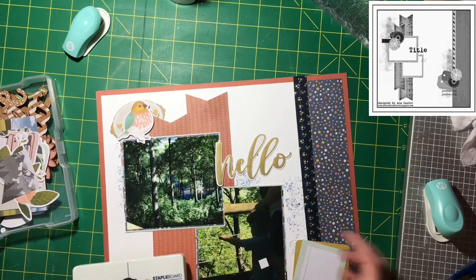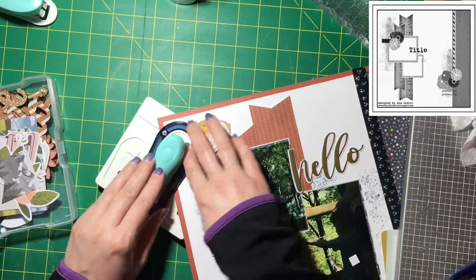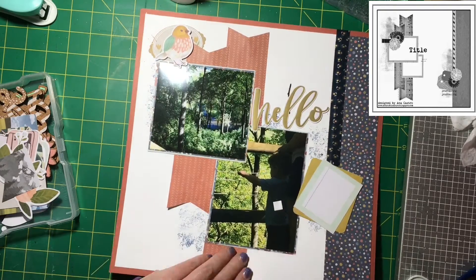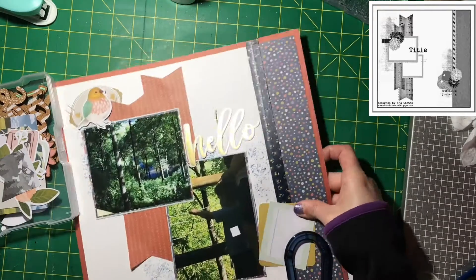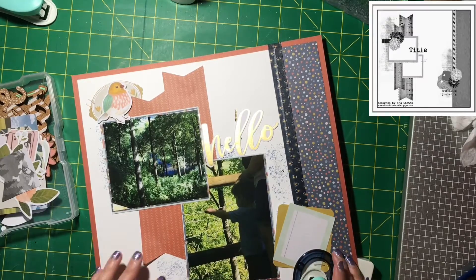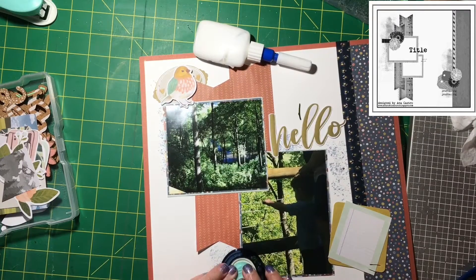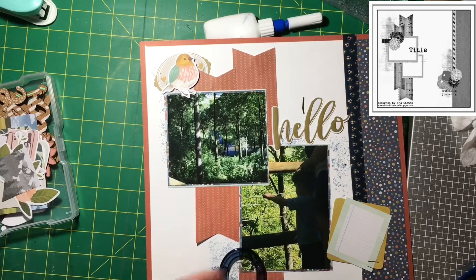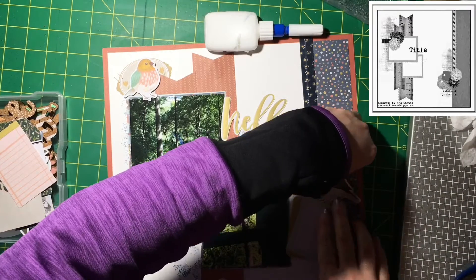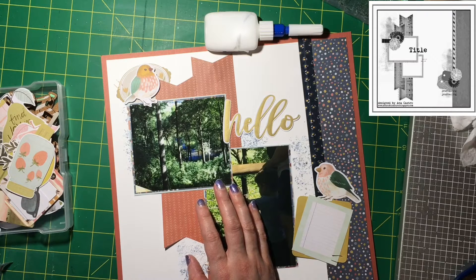I go through my stash and the ephemera and find a little bird piece. I felt it needed something behind it, so I was able to put that there. Then I grab my We Are Memory Keepers staple-anywhere tool — it kept jamming on me. The little one always does; you have to staple and then pull it up, not just finish your stapling motion. I put a couple staples up by the bird, a couple staples down by where I'm going to have my journaling, and a couple on the bottom photo to spread the staples around.